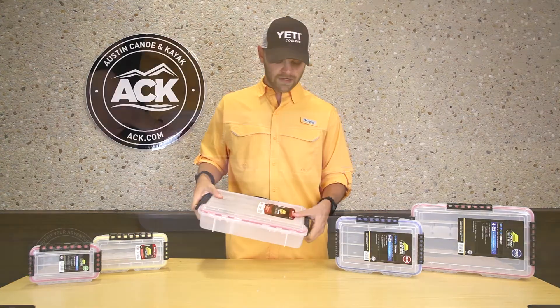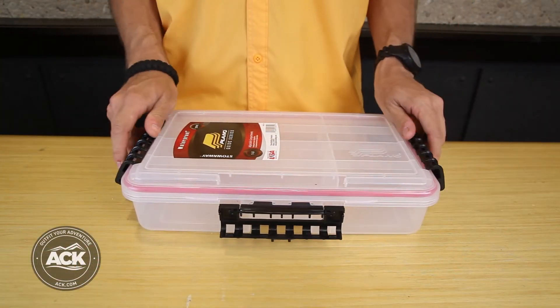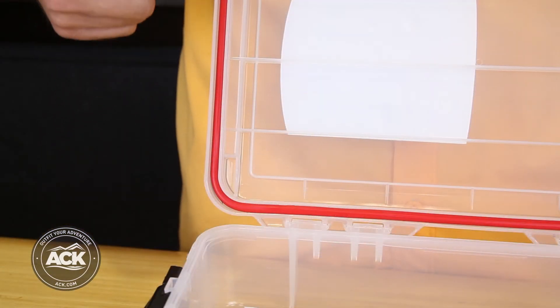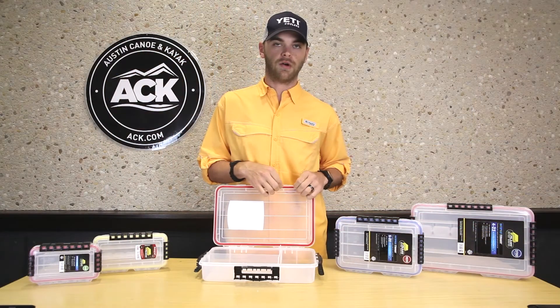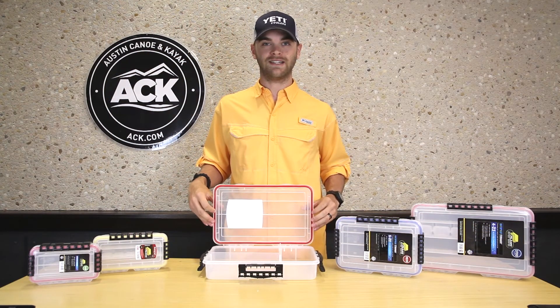When we open the box, lift the latches up and remove them from the sides. There's a really heavy-duty o-ring to keep water and other particles out. It's really handy for salt water to keep any corrosion from happening inside the box.